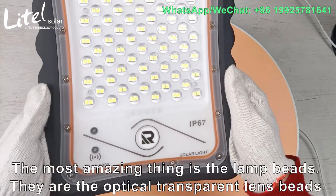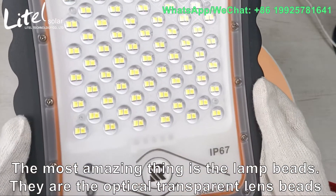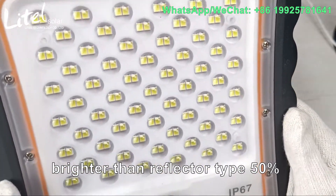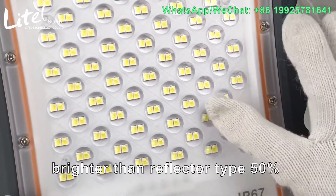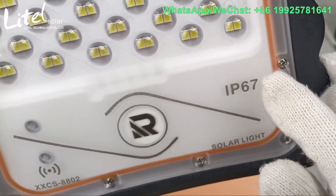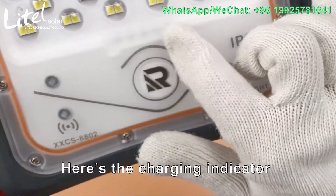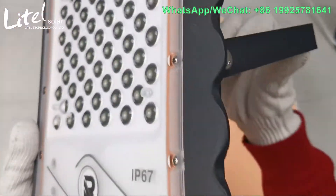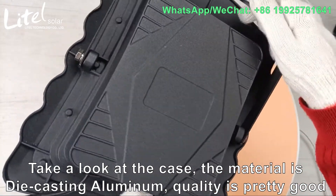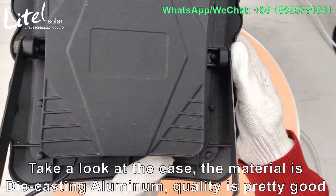The most amazing thing is the non-base. The optical transparent in space is brighter than reflector type by 20%. Here is the charging indicator. Take a look at the case — the material is like casting aluminum. Quality is pretty good.